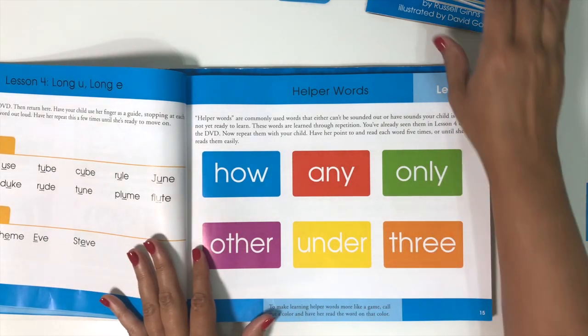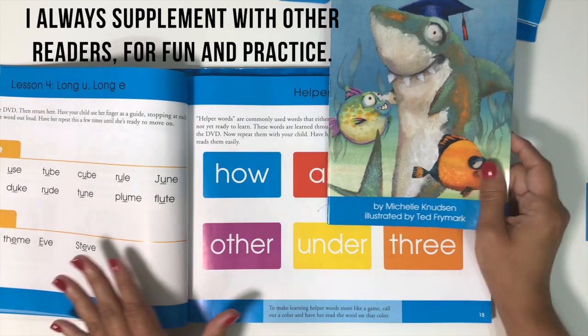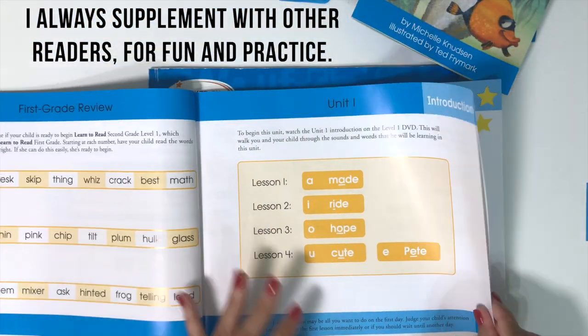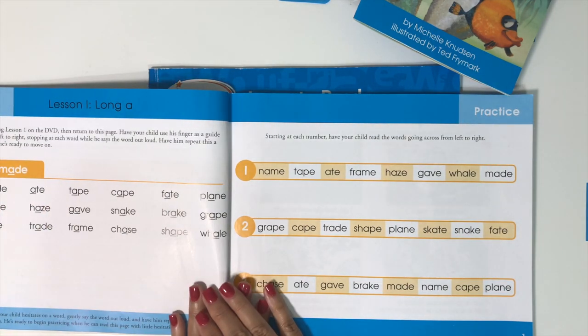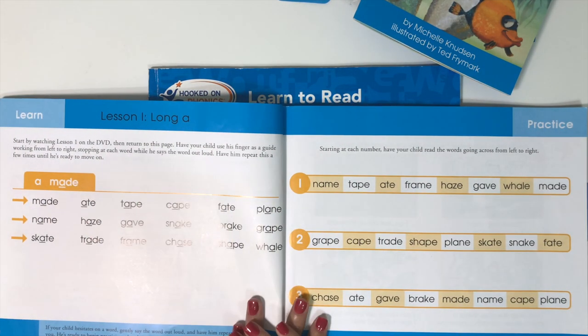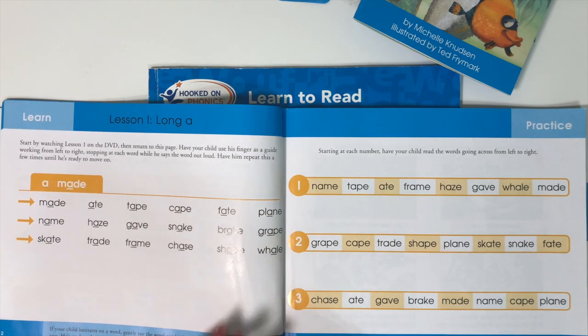Even though Hooked on Phonics includes a lot of readers, I always read something else with my kids as well — like a Bob book, a history reader, or some other real book. On day one of a lesson, we'll read through the learn page maybe a couple of times, which usually only takes about five minutes.